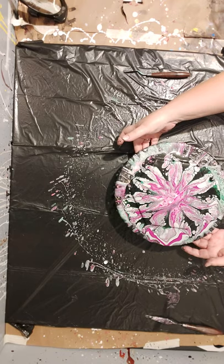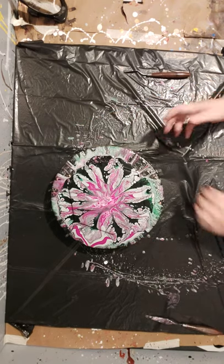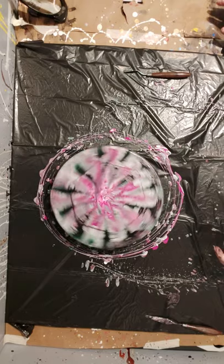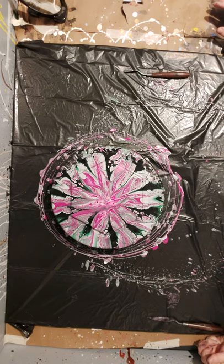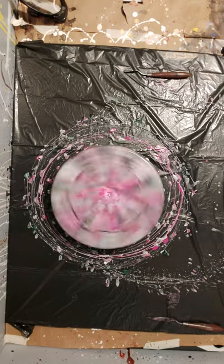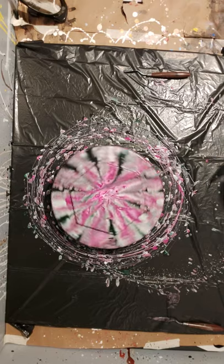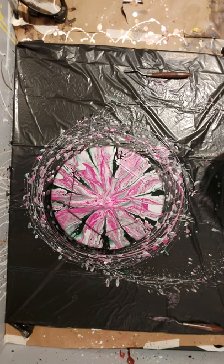Hmm, to spin or not to spin — that is the question. Paint is going to fly if I spin this. I ruined it. I liked it better before the spin. Spin it again. Oh man, I liked it way better before the spin.